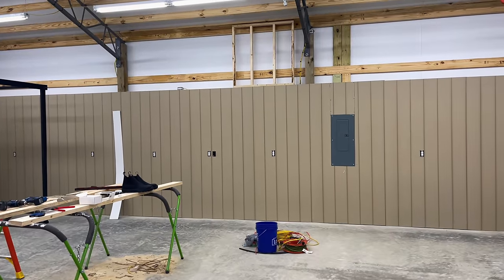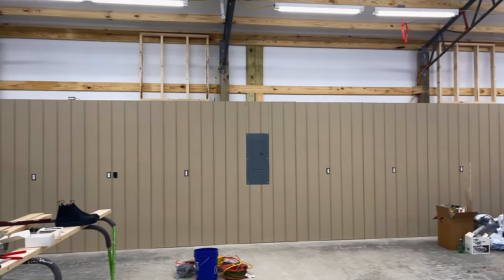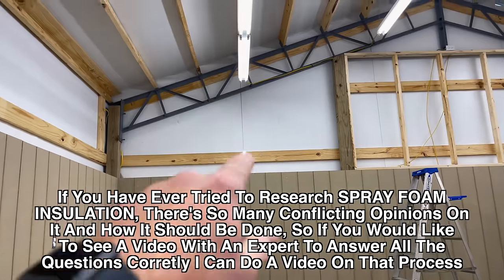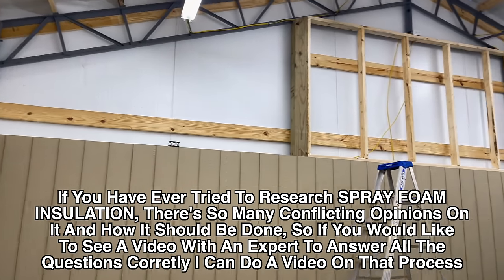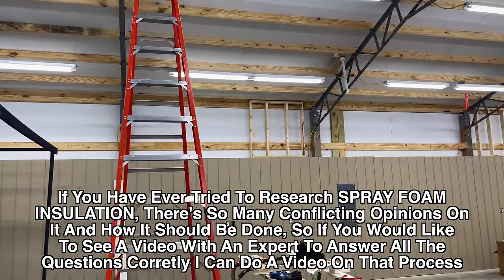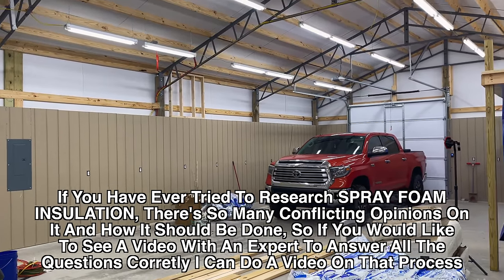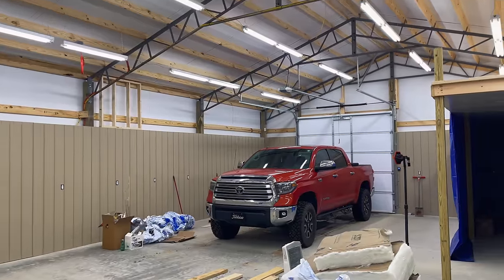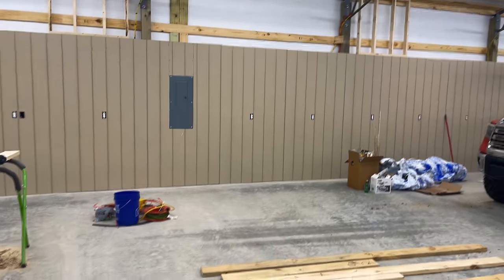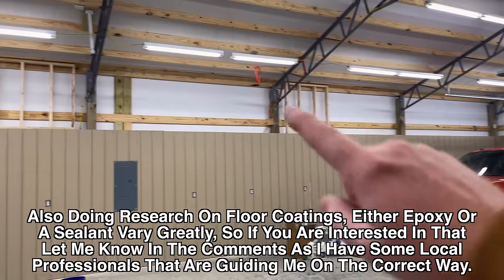I'm to the point now in the shop where I'm waiting on my HVAC guy to come finish up so we can get heat and air going, then my spray foam guy is going to come. There's been a lot of misconceptions about spray foam — like should you put a moisture barrier or not. Fortunately we have a guy who's been doing spray foam since it was a thing. We're going to cover some of that because when you do research on spray foam the results are all over the place, especially on the barndominium sites.